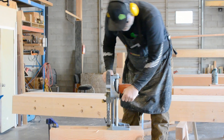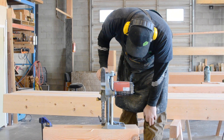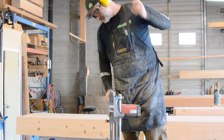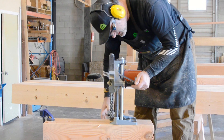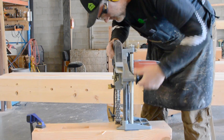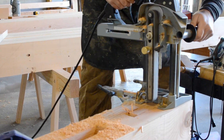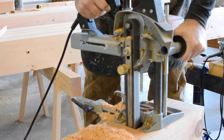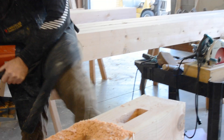Perfect. All right. Here's our mortiser. This is a Muffel chain mortiser, LS1030E. It's a badass machine.